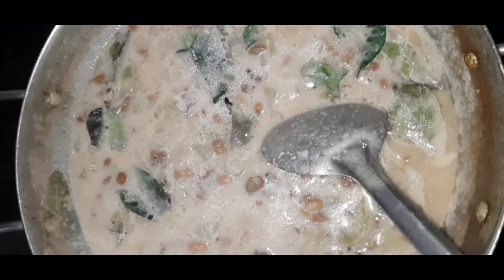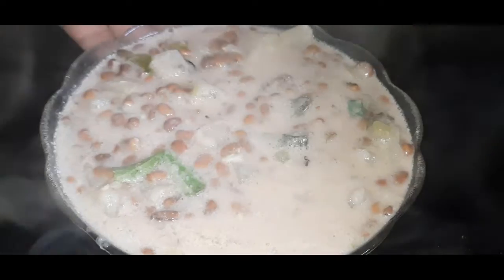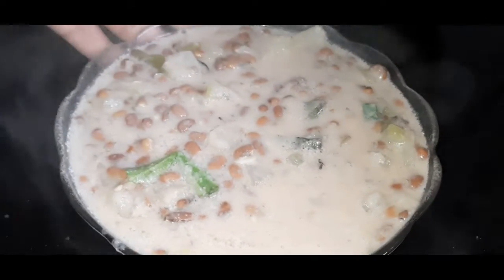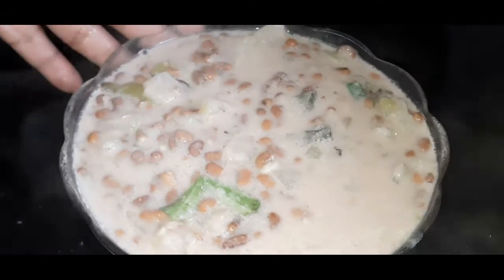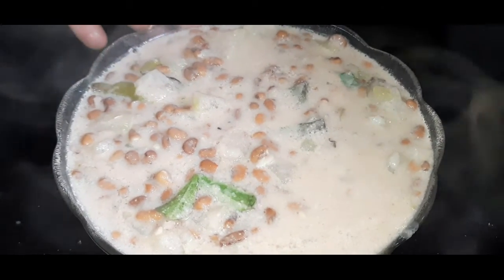Now the other one will be ready. You will add three of the five. It's very easy to do. It's very easy to do with my friends.